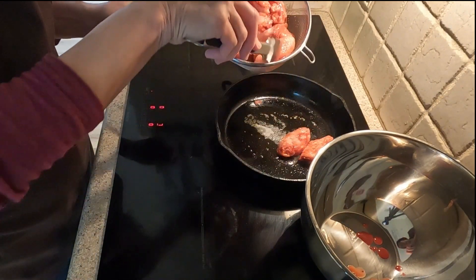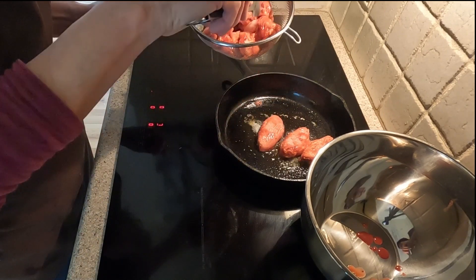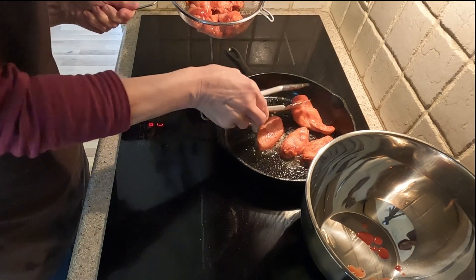The skillet is ready for the wings. I place them in one by one and space them evenly apart.